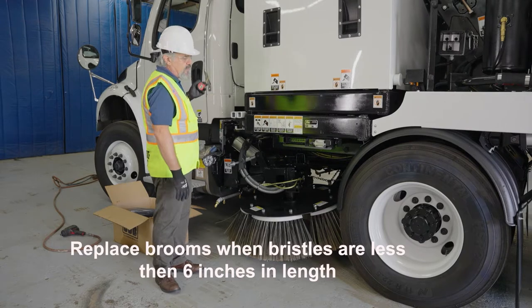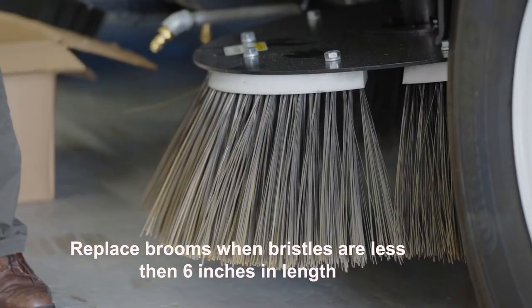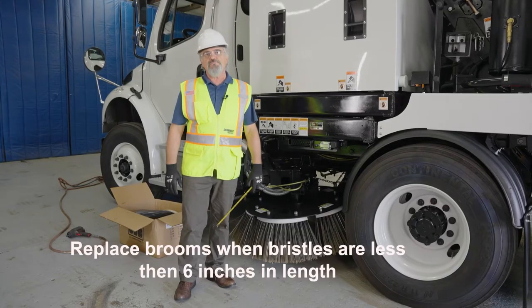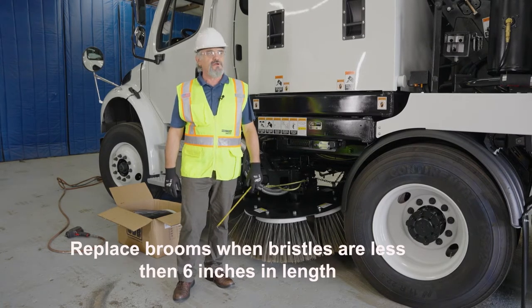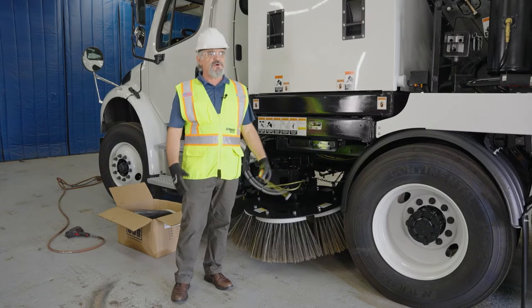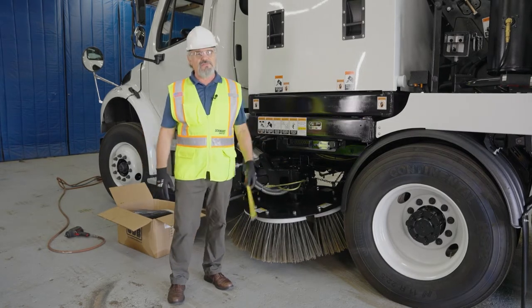When the brooms are new, they are about 11 inches long. The rule of thumb is to replace the brooms when they are about halfway worn out. The reason is the broom bristles are supposed to be flexible in order to flicker the debris into the path of the main broom.